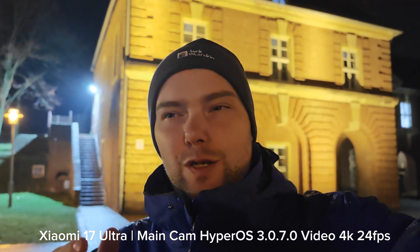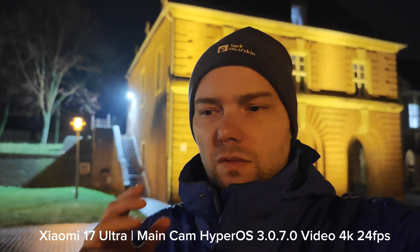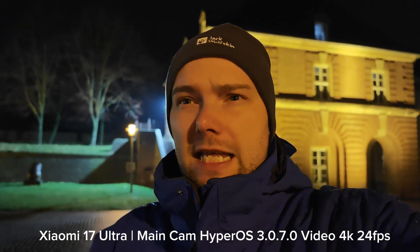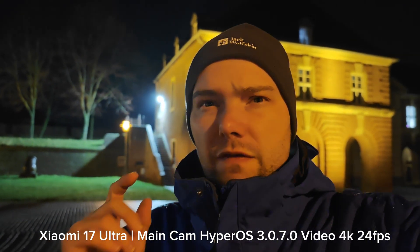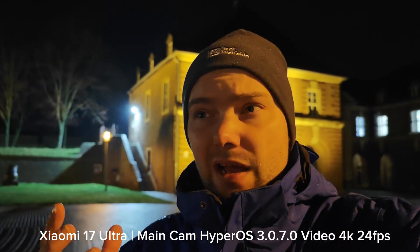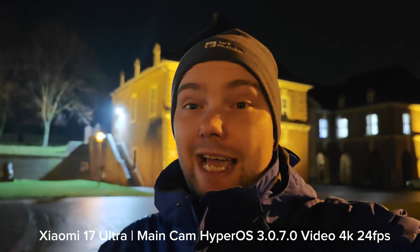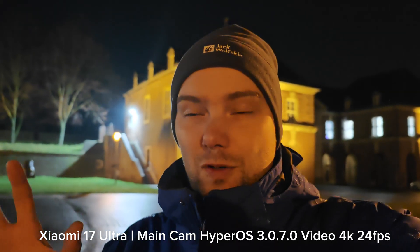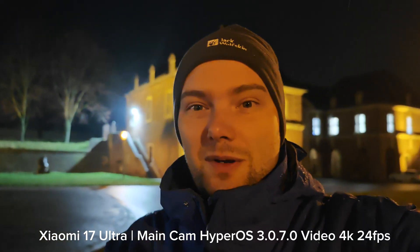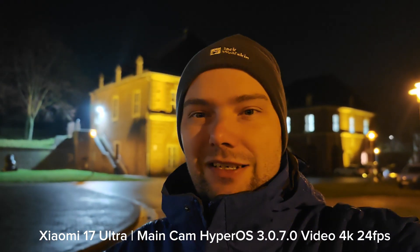Recording now in night video mode on the Xiaomi 17 Ultra using HyperOS 3.0.7.0 and the normal night video mode turned on, which records at 4K 24fps — the only option on this phone for 24fps. There's also a newer firmware version 3.0.1.0 that promises stabilization updates. I don't know if that means stabilization for video and photos, or stabilization of the camera app itself. This is the recording with 3.0.7.0 — in a second you'll see 3.0.1.0.